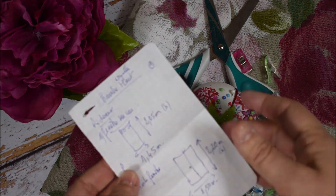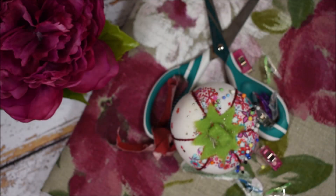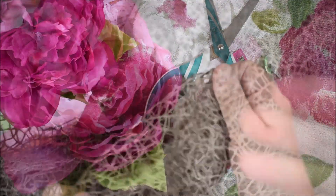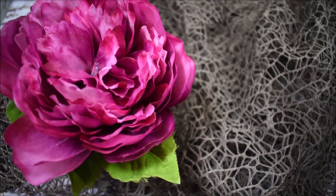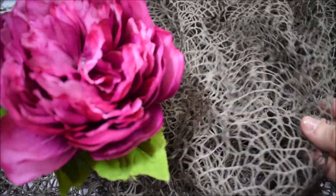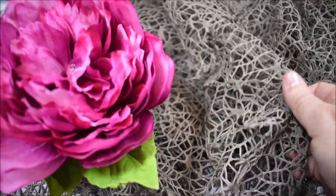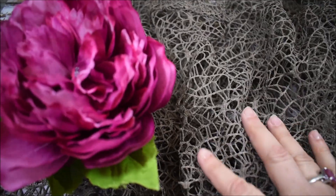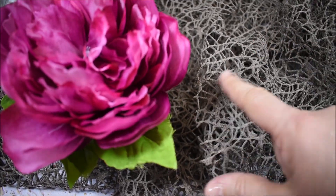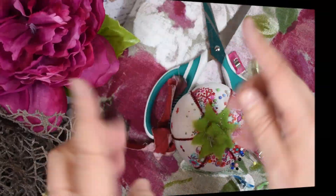Il vous faudra vos outils de couture : ciseaux spéciales textiles, des épingles, quelques pinces, et vos petites notes qui vont préciser votre relevé de dimension. Pour ma part, je vais utiliser ce textile supplémentaire. Je ne vais pas fabriquer mes rideaux traditionnellement, puisque je vais réaliser mes fourreaux. J'ai choisi cette maille — c'était un ancien rideau — mais je trouve qu'il se marie très bien avec mon lin et ça ferait une petite fantaisie. Je vais réaliser mes fourreaux avec ce tissu filet.